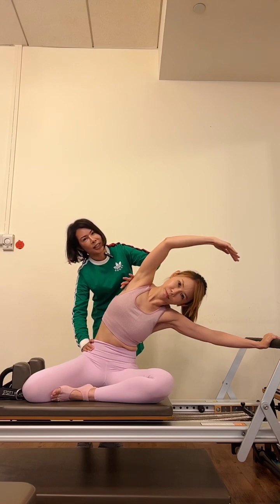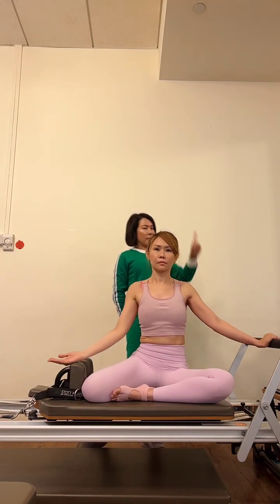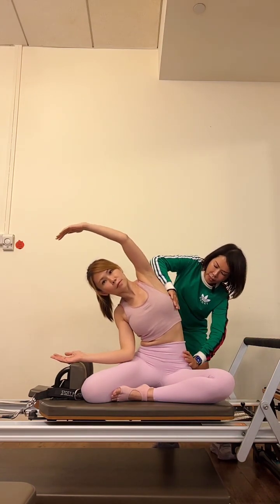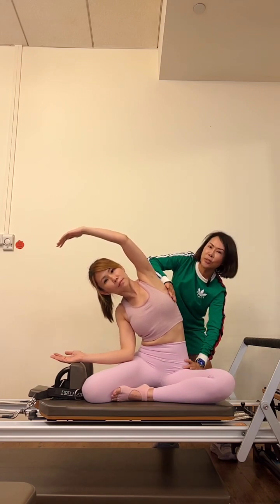Inhale, slowly return to start position, and exhale, lower your right arm down. Inhale, left arm reaching up, exhale — she's going to side bend to the other side. I anticipate and guide that opening of the rib cage. It's not a heavy touch; it's a little bit of guiding, with this muscle lengthening on this side.